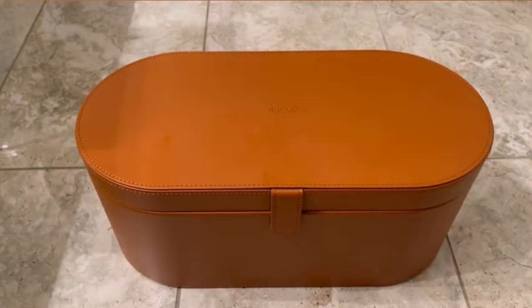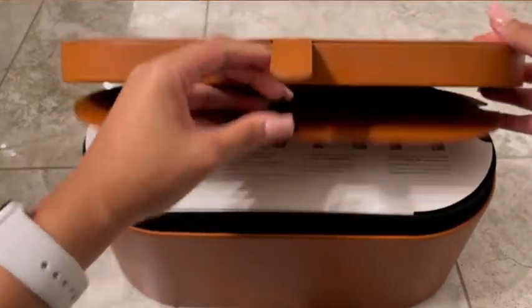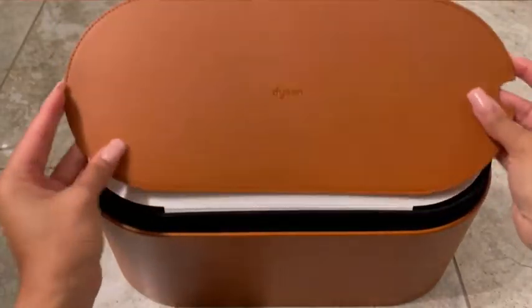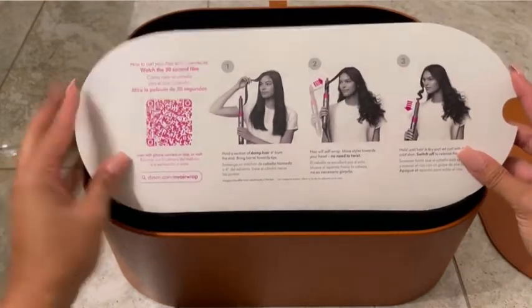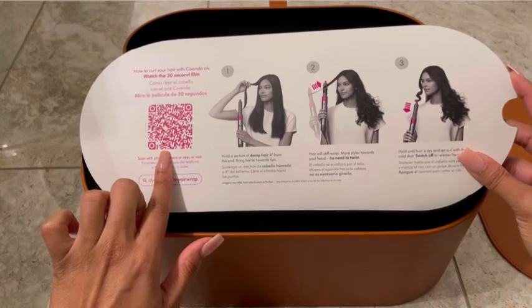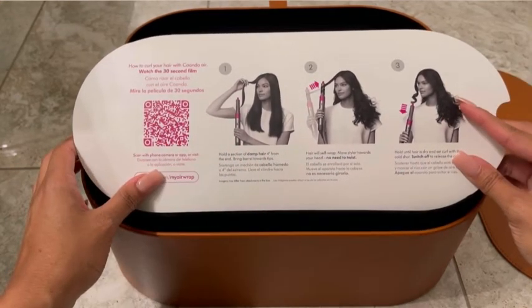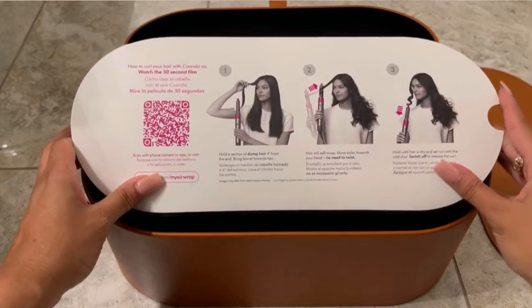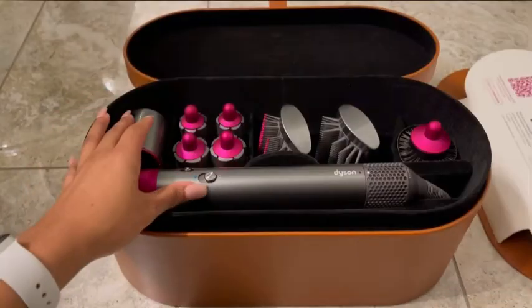I'm jumping straight into this tutorial. I got my Dyson from Sephora — it retails and on the Dyson website it's originally $599 in total. It comes with this cute cover that's really nice material and a little tutorial right here that you can scan the QR code and it's going to show you how to use each and every one of these pieces and the kind of styling that you should expect. Pretty cool that it gives you that little bit of detail.